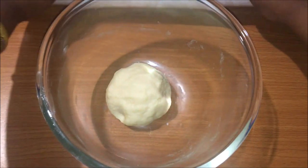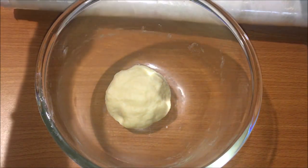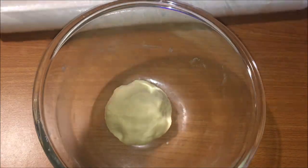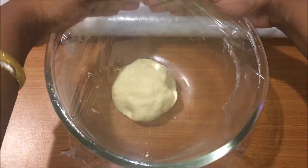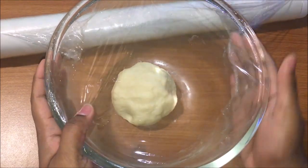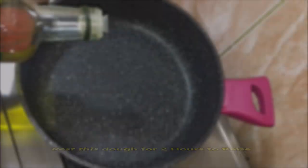Now close the dough tightly with cling film and let it rest. Once rested, we will move on to making the stuffing.